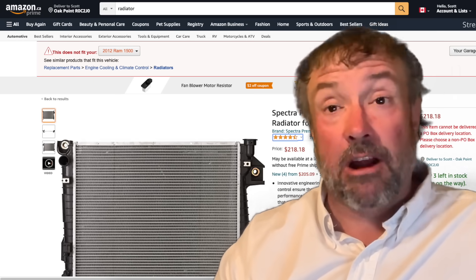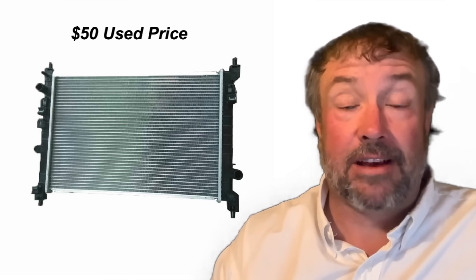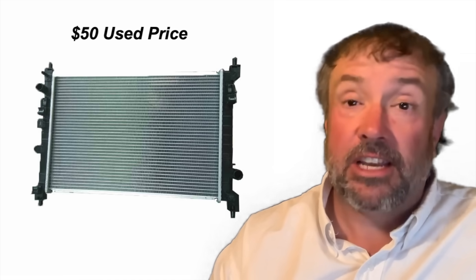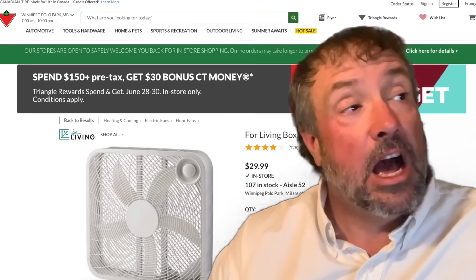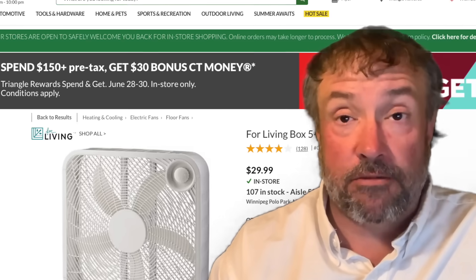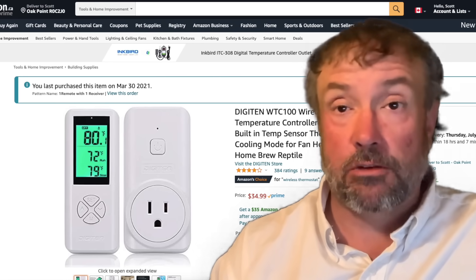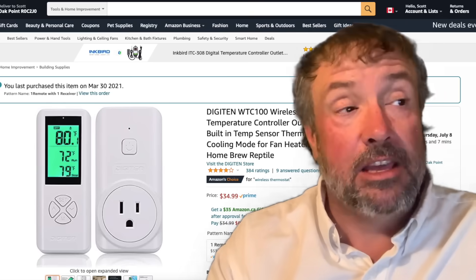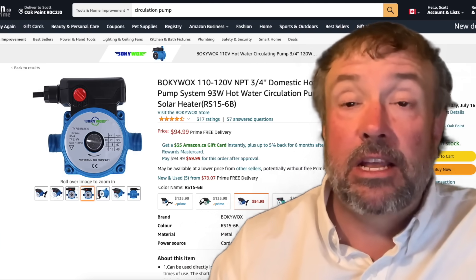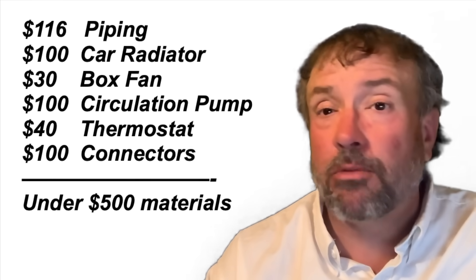If you're running a greenhouse, you don't need a new radiator. Go to a car wrecker and get a large one for around $50 — something with the same surface area as a 1,500 BTU air conditioner, and you're going to kick out about the same amount. You need a fan, which will run you about $40. You need a thermostat that works on a plug — order one on Amazon for under $40. Lastly, you need a circulation pump, which is about $100. Add it all up and you're under a thousand bucks.